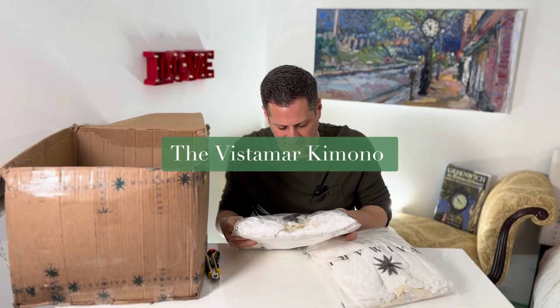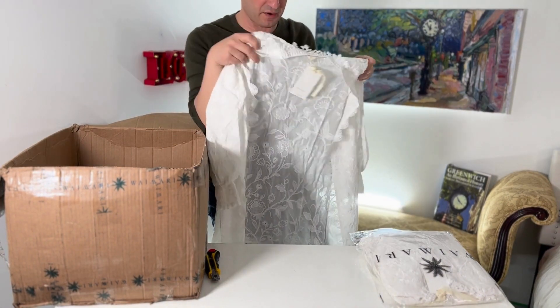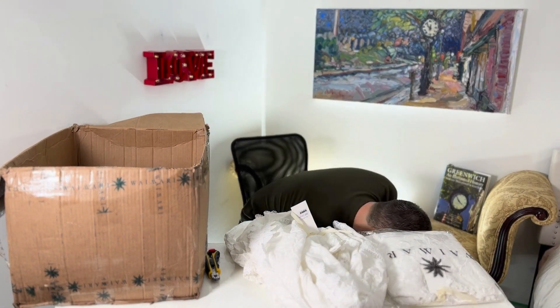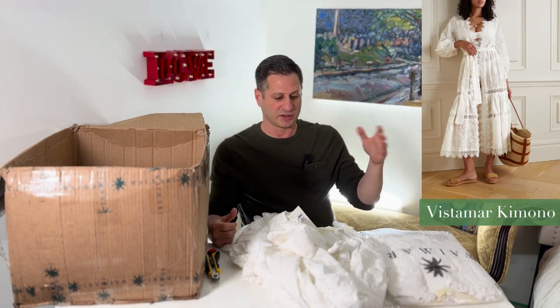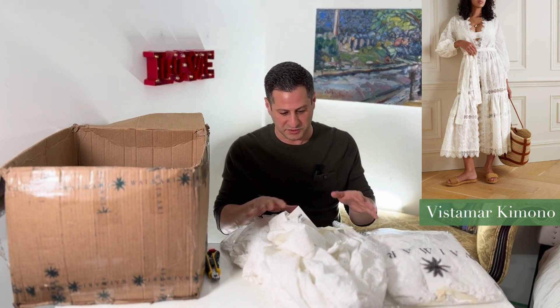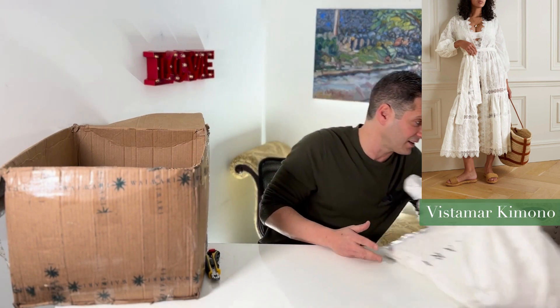This is the Vista Mar kimono — this is what you're going to be wearing at the beach when you want to walk around, grab a drink, or go for lunch. It's more like an open cover-up, and you can see it here. This is how you're going to be wearing it for the beach, the pool, things like that — on vacation. It's going to make your outfit look so much better, and because of the color, you can wear it with just about any type of bathing suit.